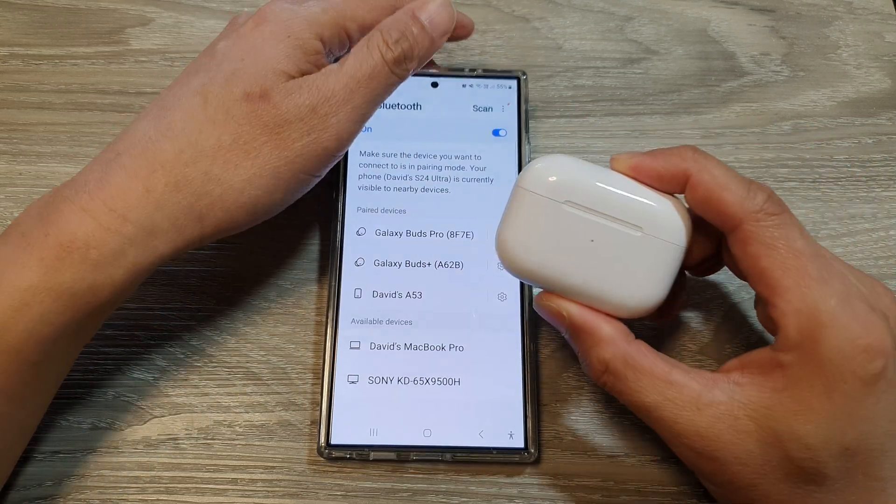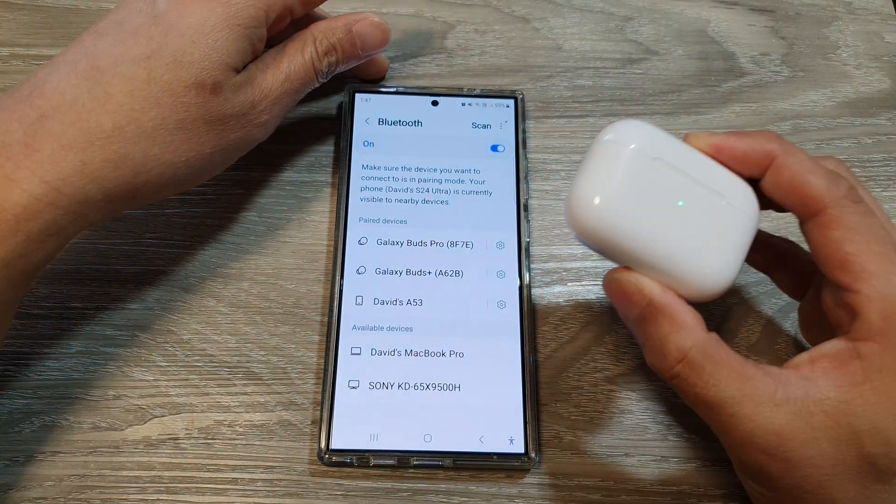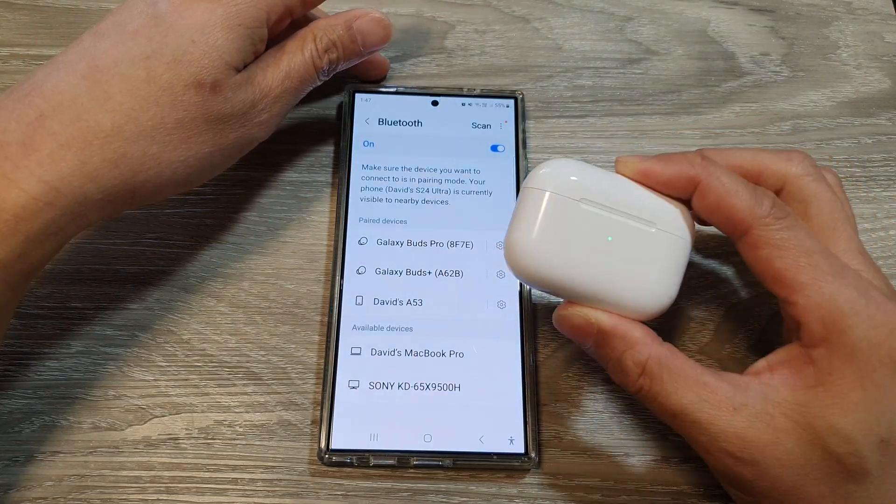Now you can use your AirPods Pro with another device, such as your TV or another mobile device.